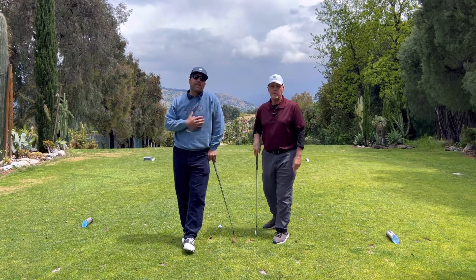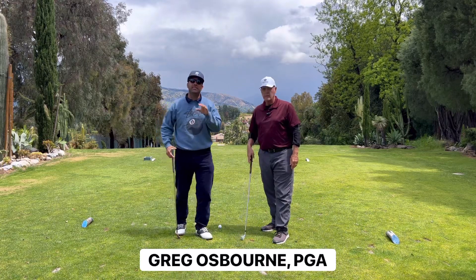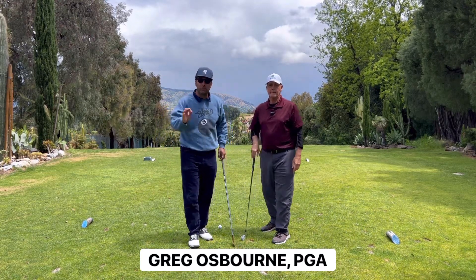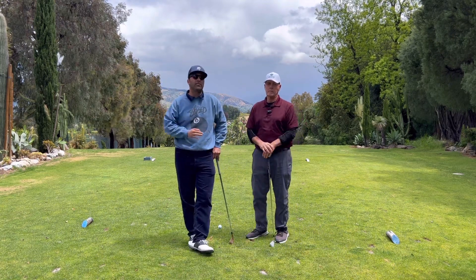Hello, ladies and gentlemen. I'm Jimmy with Tropicana Golf, and this gentleman here is Mr. Greg Osborne. Greg Osborne is the teaching pro here at Villa Verde Country Club. Greg is super experienced. Greg works with hundreds, if not thousands, of golfers in his career.